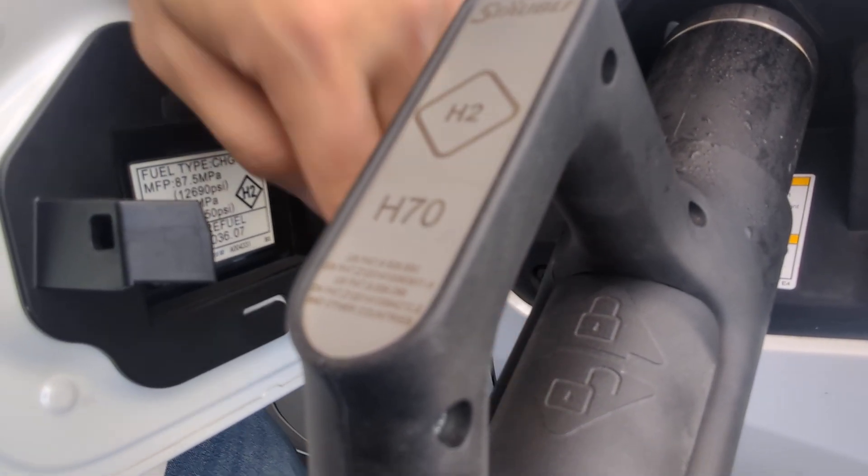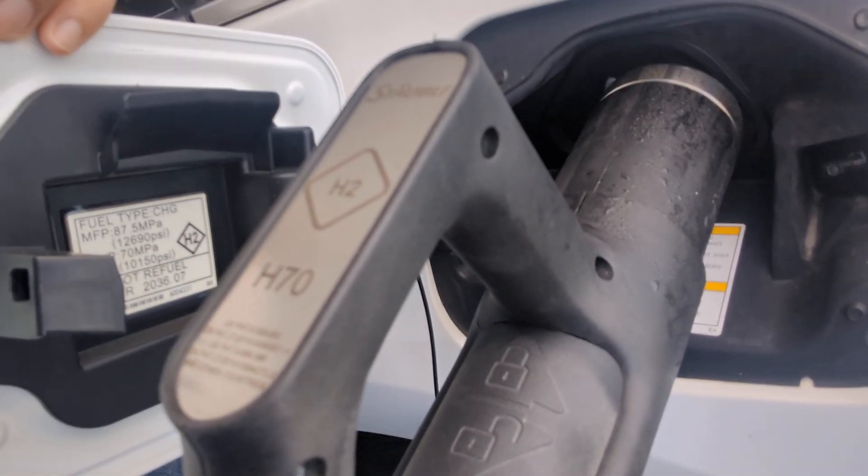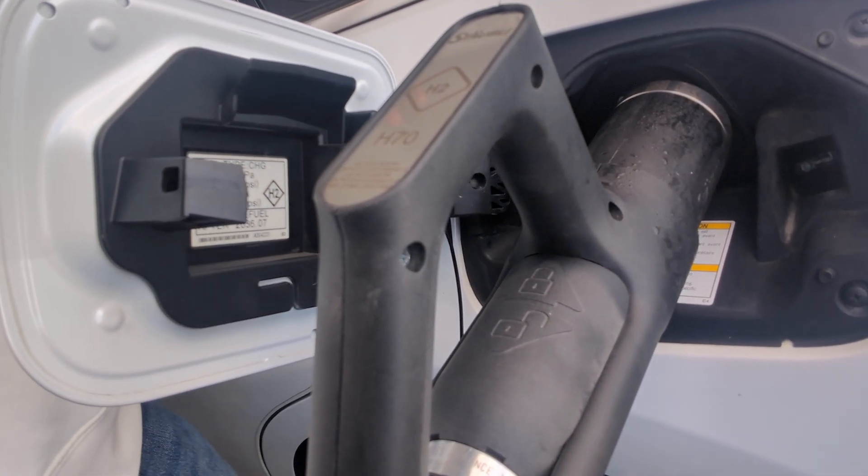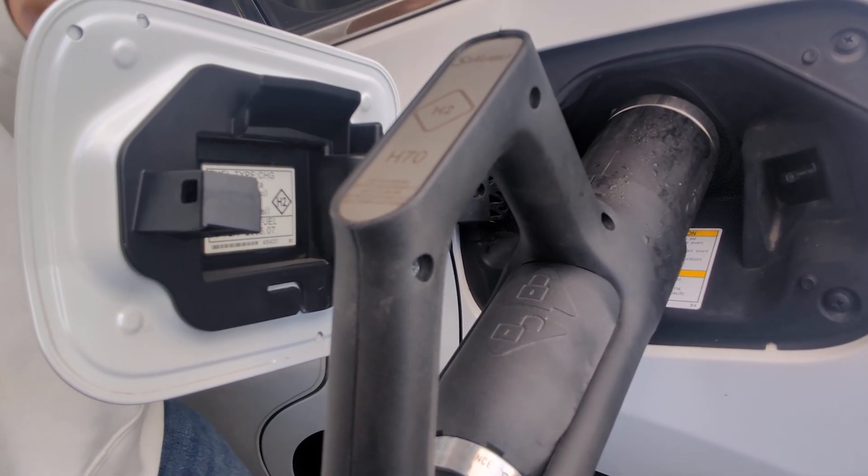There's an H2 symbol for hydrogen, another company logo, a QR code, and a lock/unlock symbol there, which I guess will show us how to unlock. It should be done soon so I'm going to keep the camera next to the nozzle and let's see what it does.